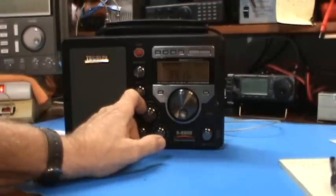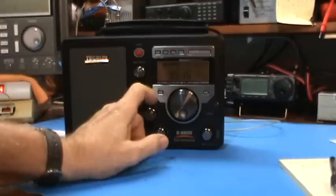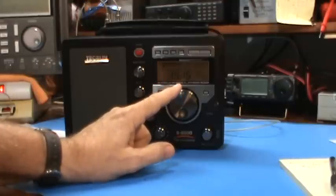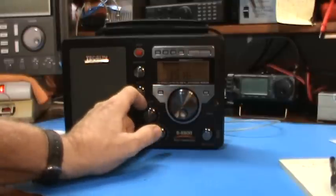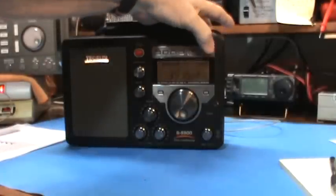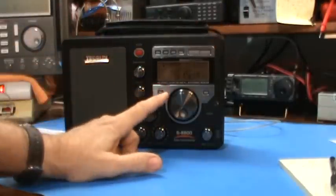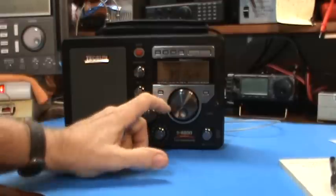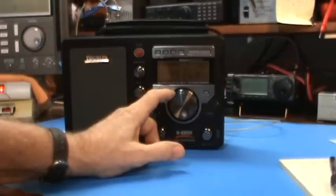That's what single sideband sounds like on a radio that only has AM and doesn't have single sideband. So now we're going to turn on single sideband. At 80 meters they typically operate on the lower sideband, so let's go to lower sideband. It's on lower sideband now and I have to retune it to find them again.